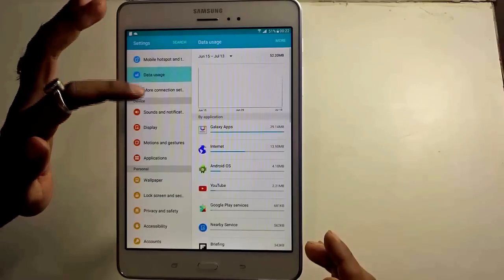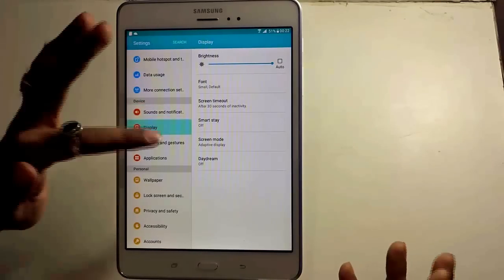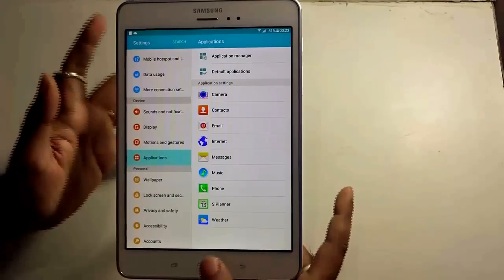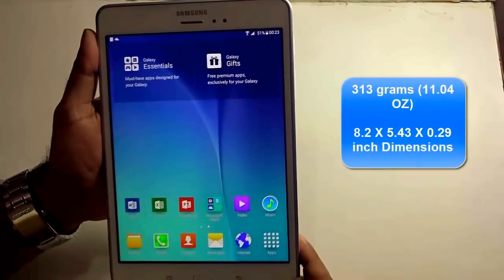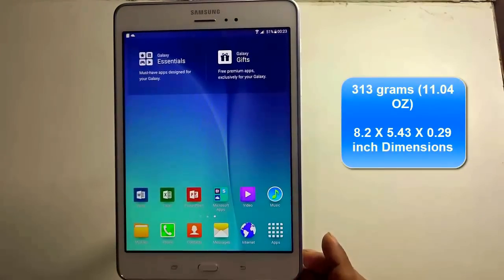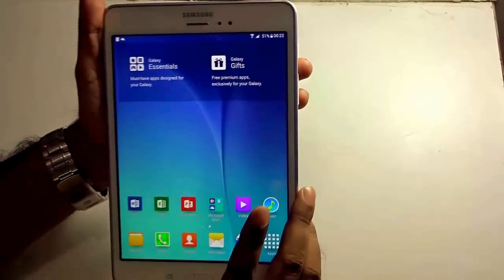You can also control data usage, sound and notifications, display with fonts, screen timeouts, motion gestures, and applications — everything pretty much simple and straightforward as you find in other Samsung handsets or tablets. The Tab A is very light, weighing around 313 grams, and has dimensions of 8.2 x 5.43 x 0.29 inches. Holding the tablet in one hand is easy, smooth, and very easy to use — good for multitasking also.